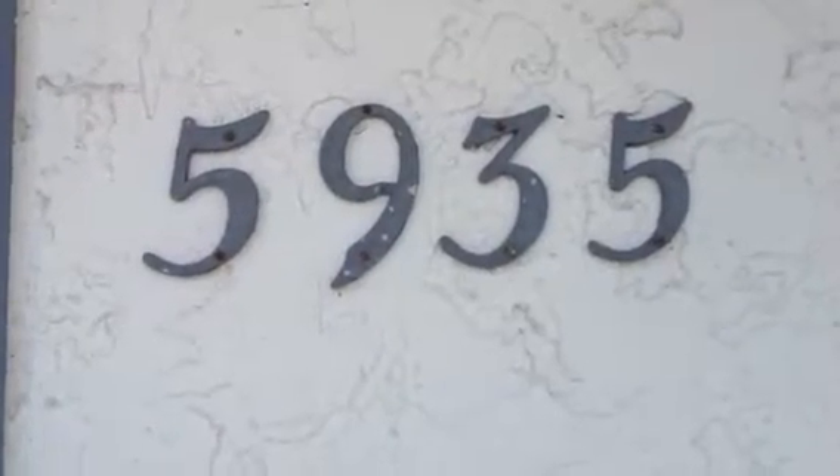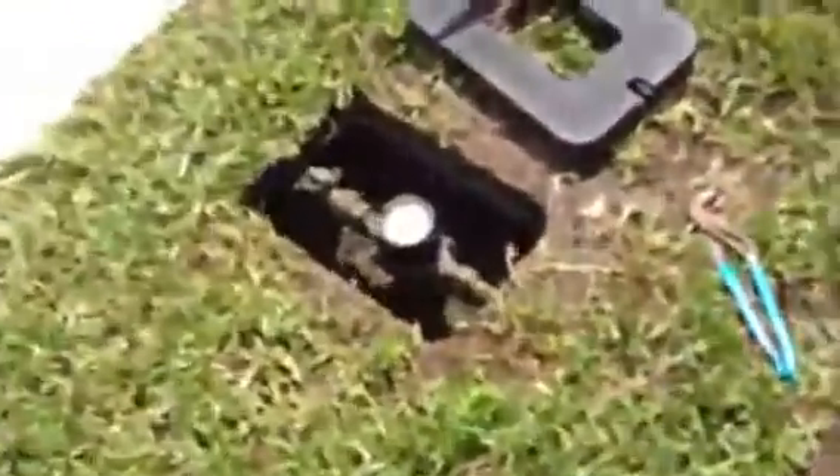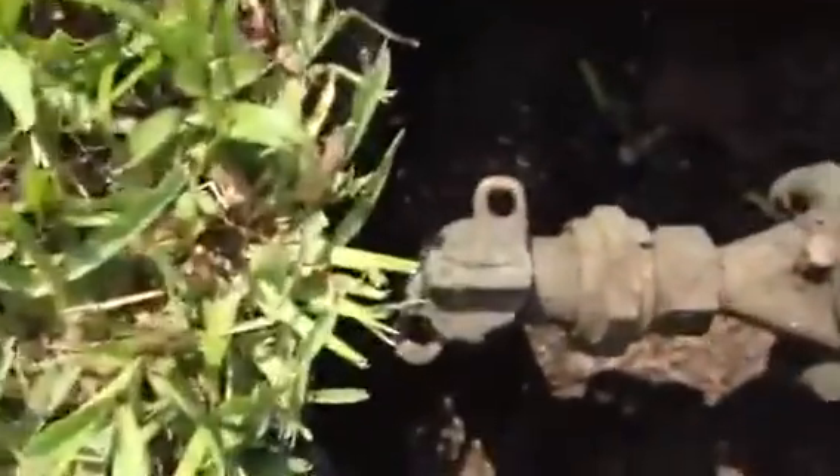Fred Burroughs, Swift Plumbers, address 5935. This is video number two. Video number one explained our cross connection. Video number two shows that I've got the city meter back on.